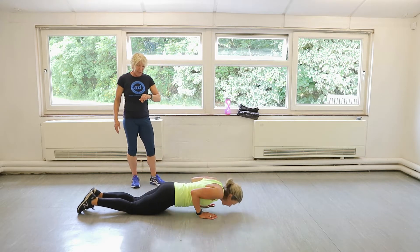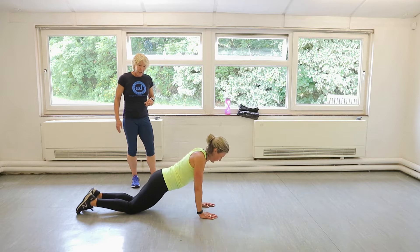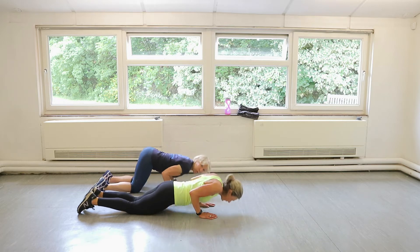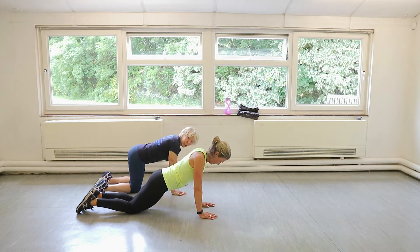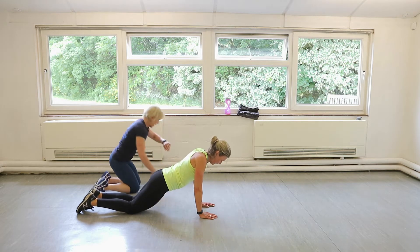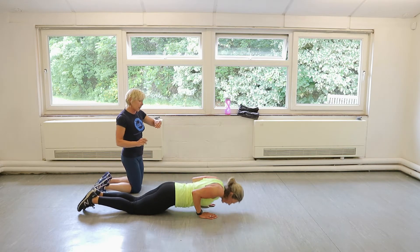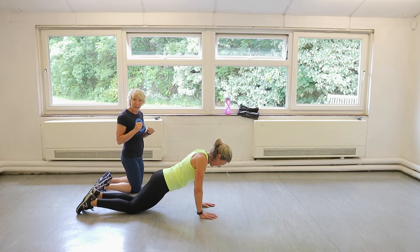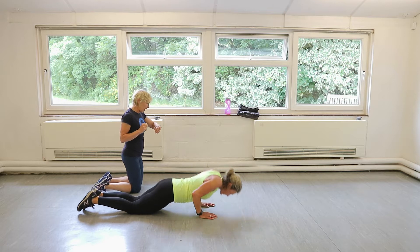You can also do it in a box press-up position, as long as your head is still going over your hands. Give us five more. Probably just two more. Give us one more now. Perfect. And up.